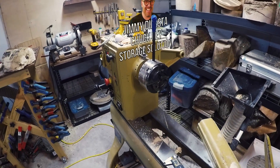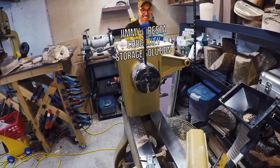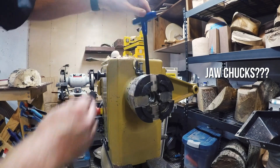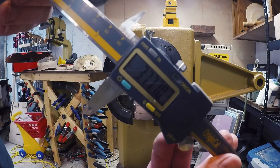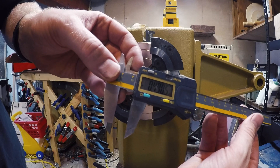Today I'm going to demonstrate my technique for repeatably creating the maximum size tenon for bowl turning. First I open up the jaw chucks to their maximum extent, in this case about three and three-quarter inches. I also measure the depth, about half an inch.